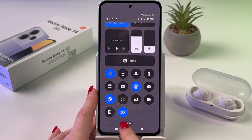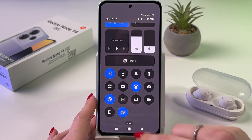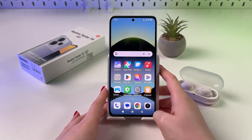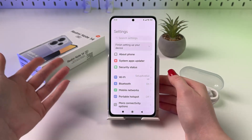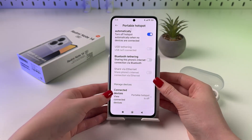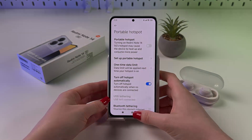Tap the green plus to add the hotspot tile to the control center and confirm by tapping the checkmark. If the icon is blue, then the hotspot is on. To turn it off, just tap it. And that's basically it for today! If you found this video helpful, please subscribe, like, and comment. I wish you all the best — bye-bye!